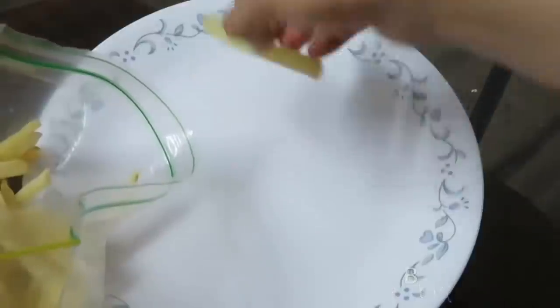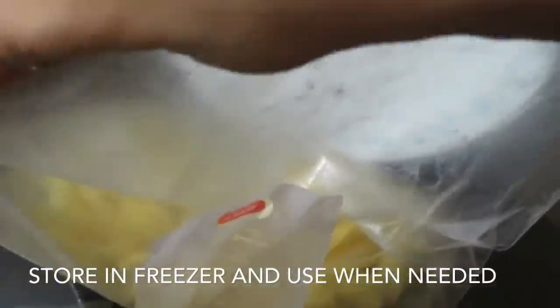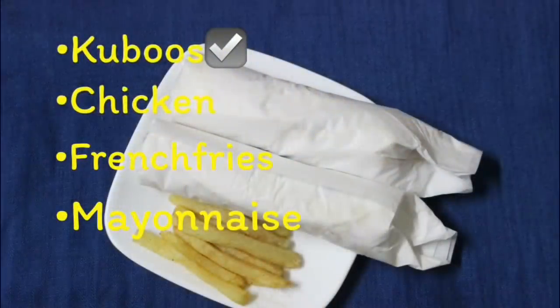I will use these fries as part of the shawarma recipe. Now let's go to the shawarma recipe. The main thing for shawarma is the main base.